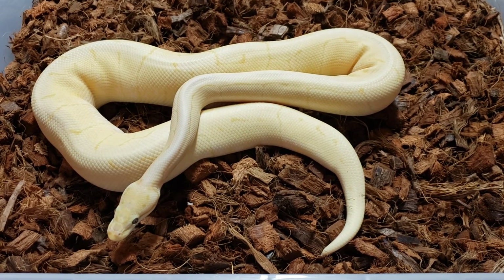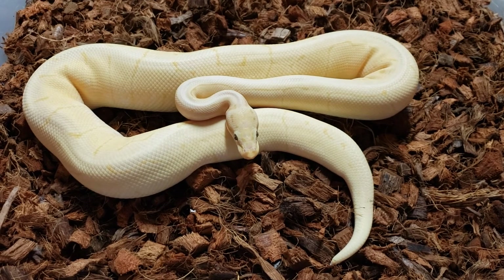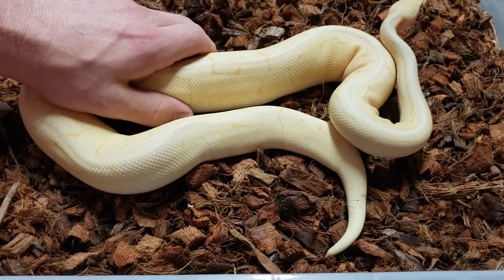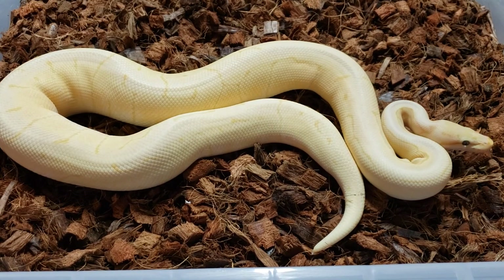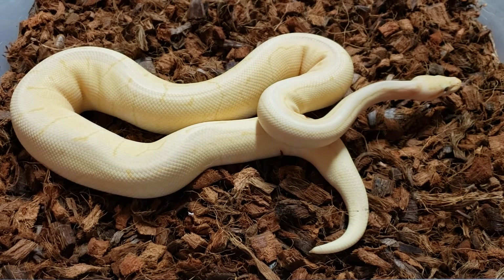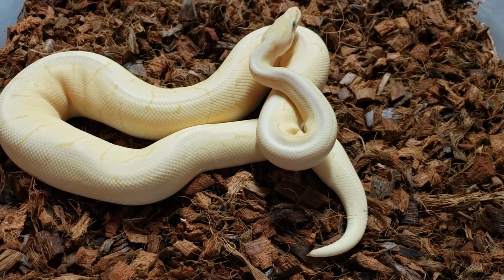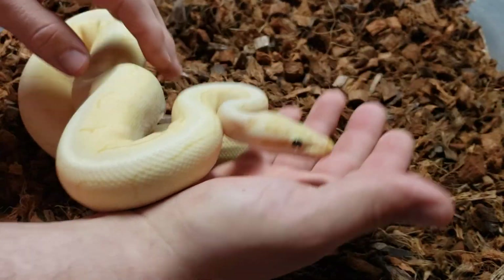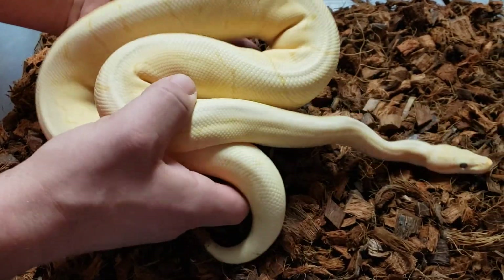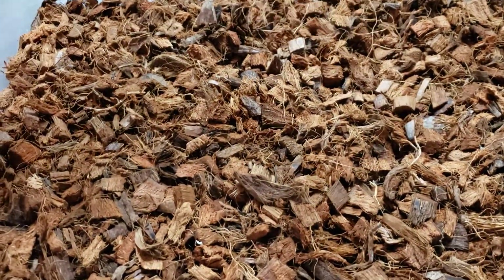I haven't put him with anything — he's just hanging out in my rack. If he doesn't sell on Morph Market, I'll definitely be pairing this guy next season. He was produced from Super Phantom Coral Glow to Black Pastel Spider Pinstripe. You guys can check those out on World of Ball Pythons. He's a cool dude — if anybody needs a powerful male to start pairing up, here you go. Not a speckle on him other than this small little paradox spot right here.